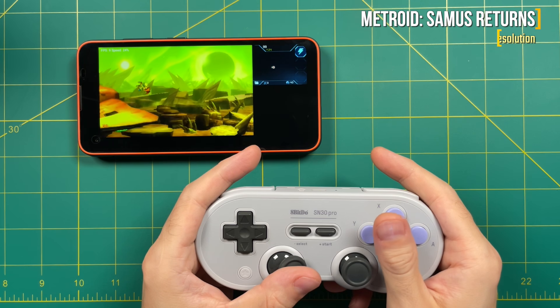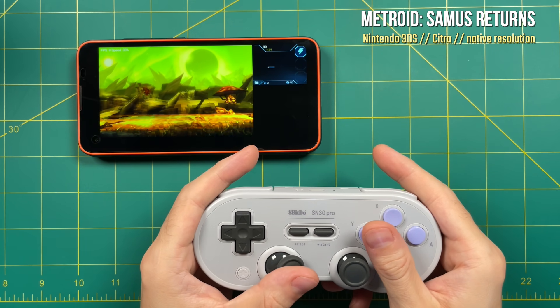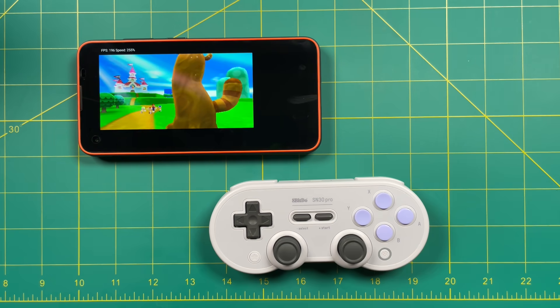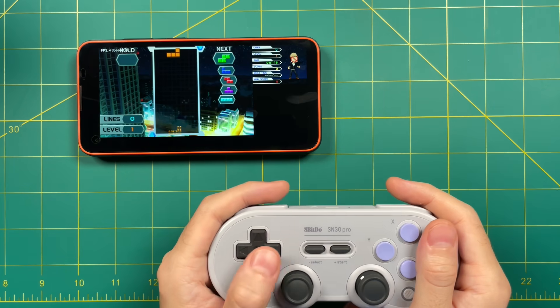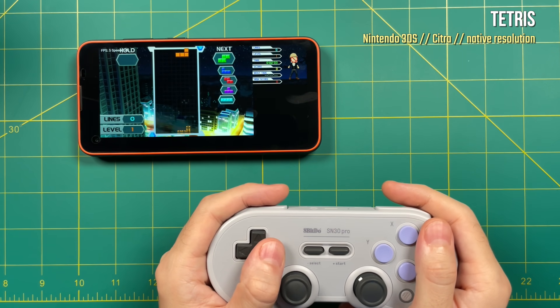Moving on to something a little bit more challenging, let's try Nintendo 3DS via the Citra emulator. Unfortunately, even running at native resolution, it's basically unplayable. Metroid: Samus Returns is one of the easier games to play, and if you try something harder like Super Mario 3D Land, you can't even get through the cutscene. You would think something like Tetris would at least play pretty well, but no — it's unplayable.